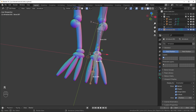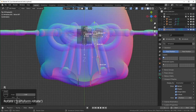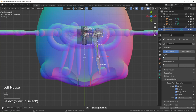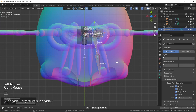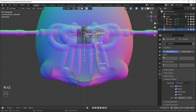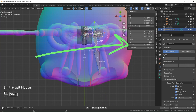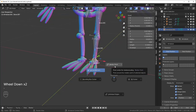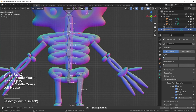Delete that extra bone, bring this to the tip, right-click and Subdivide. Select the bone, hit N to open the side panel and change the length. Switch back to Median Point for the pivot. Now for the arms: extrude a collarbone and move it to the center, then extrude an arm bone — hit Alt+P to Disconnect Bone so it's disconnected but still parented, shown by the dotted line.